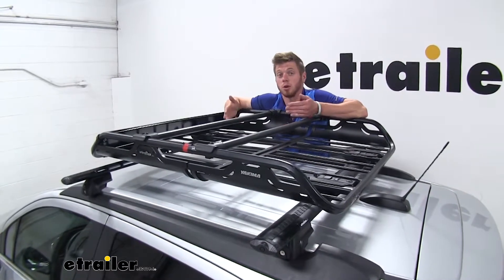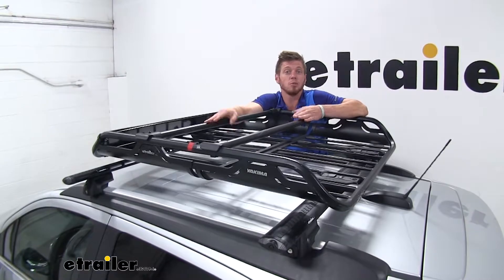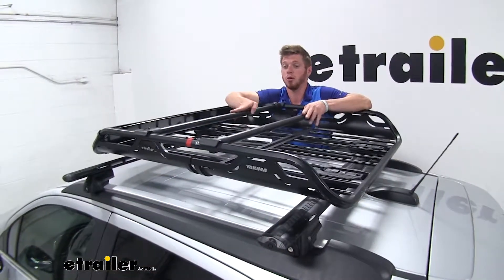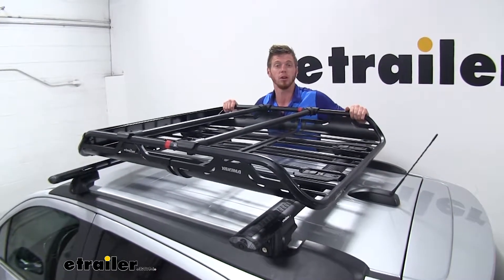So what sets this cargo basket apart from the others? A lot of them don't come with these adjustable bars up top, so you can actually end up putting a bike rack, kayak rack, or any of the Yakima products. Most of them will be able to strap to these bars, and you can adjust these throughout the top rail here.